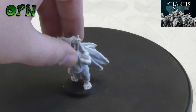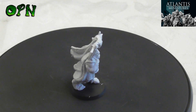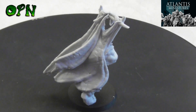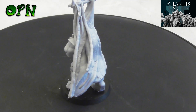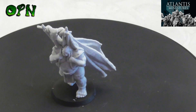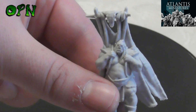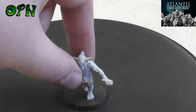Moving along to the next miniature: the Orc Banner Bearer. Look at the beautiful texture on the banner — it's like a leathery texture, absolutely epic. And if I tilt the camera to show his face because he's leaning forward — it looks fantastic.